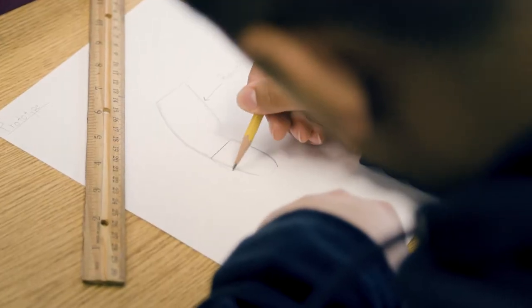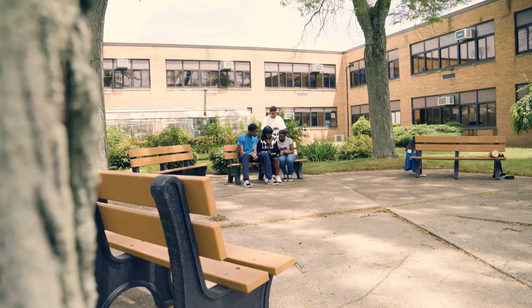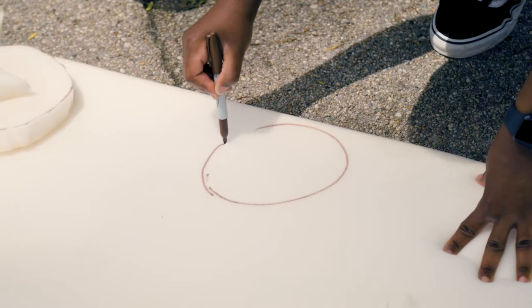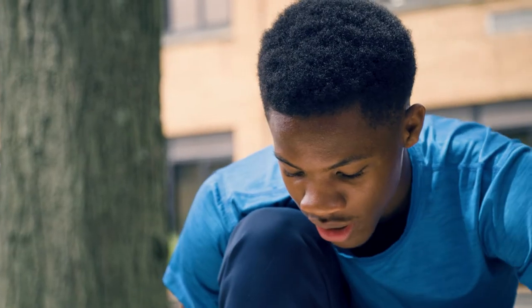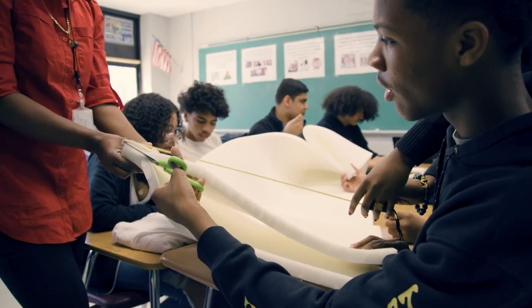It was hard, but there was always this idea of determination, and in my group we tried to share it with each other. There was a mentality shift that happened to the students where they didn't see a change in the invention design as failure, but as evolution — as progress. Seeing them build that confidence as a teacher, that's what you hope for and dream for.